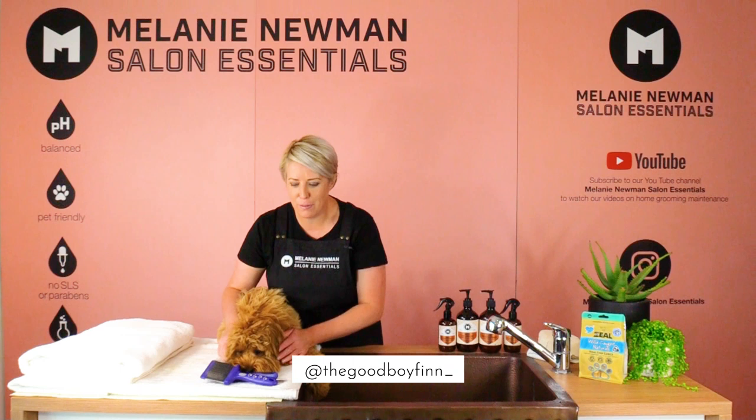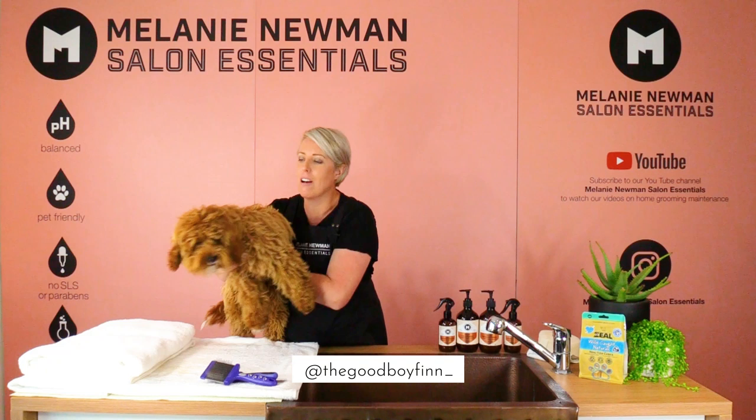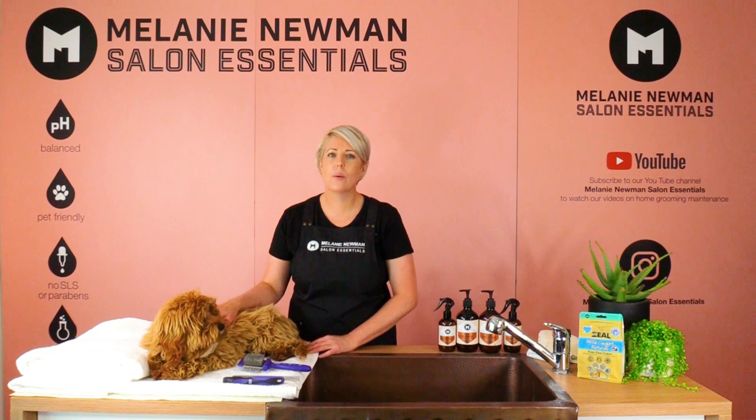Hi Happy Home Groomers! It's Mel here and we have Finn the Cavoodle today. He's a seven month old Cavoodle and we're going to present a three-part grooming video on brushing and bathing and drying your Cavoodle at home.